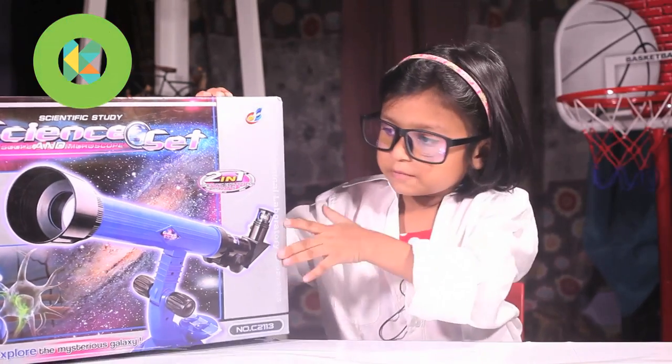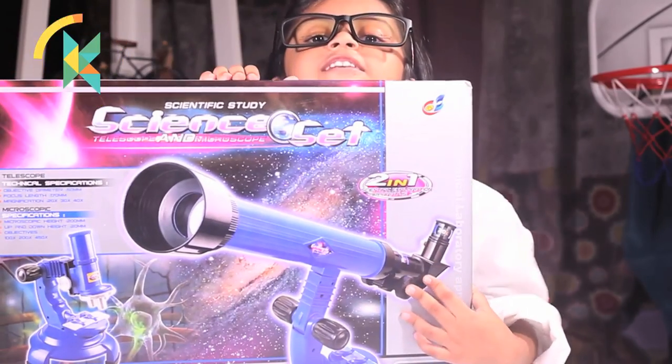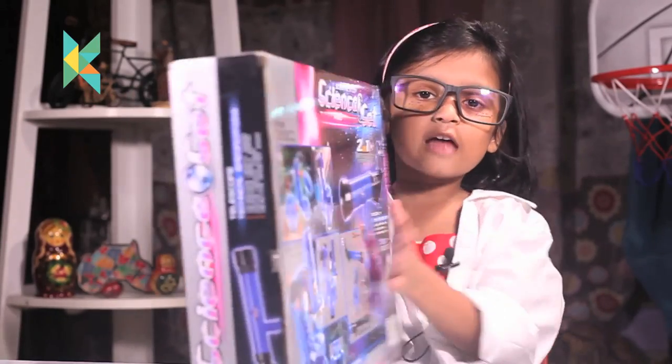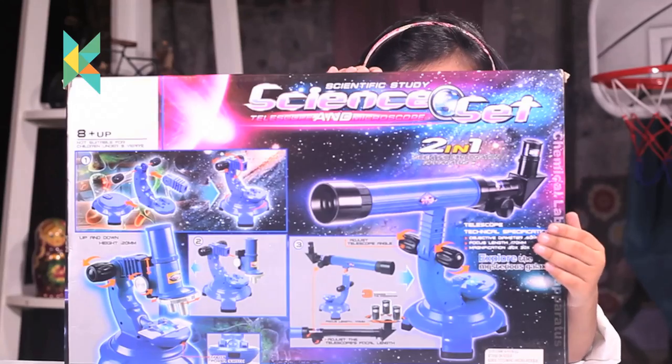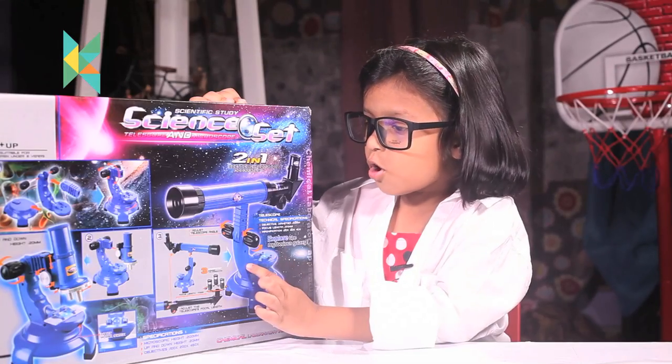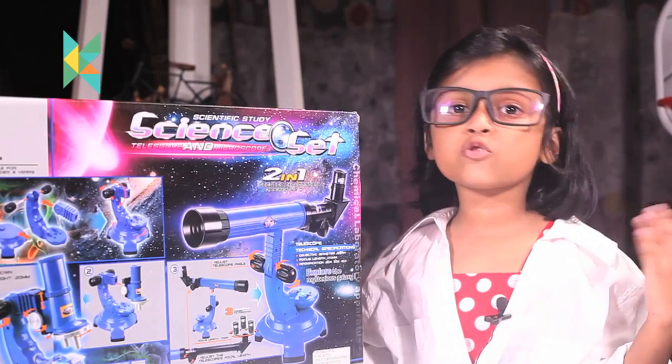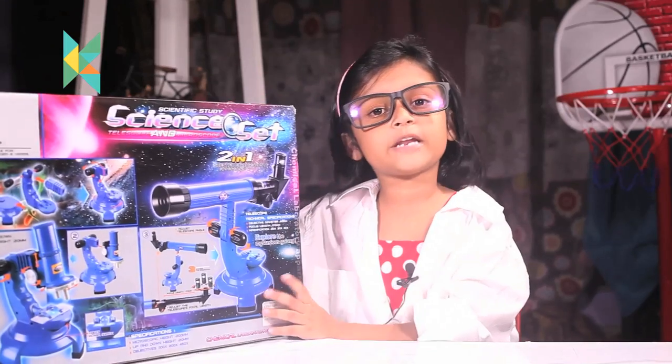Let me show you the box. This is the front, this is the side, and this is the back. This is the telescope and this is the microscope. I am very excited to open this. Let's open it.